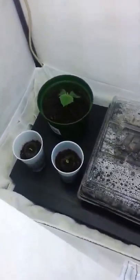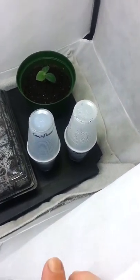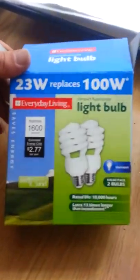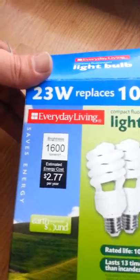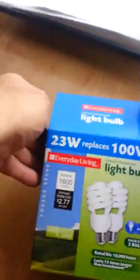Over here you can see my mint, my cucumbers, my peppers, my cauliflower, that's green beans, and another cucumber back there. For lights, we have 100-watt replacement CFL bulbs that produce 1600 lumens, and this is in the 6500K daylight spectrum from Everyday Living at Fred Meyers — GE Energy Smart blue party bulb — because I like having that blue spectrum in my vegetation cabinet.